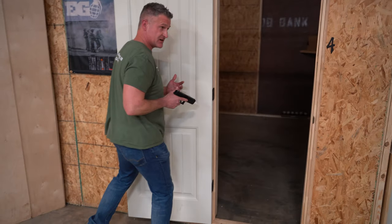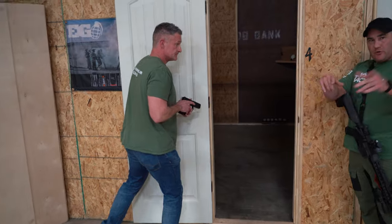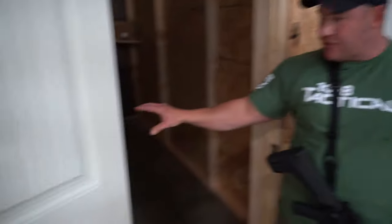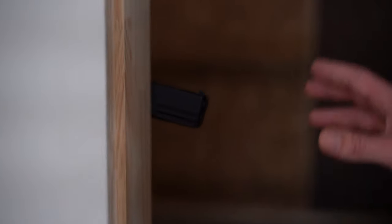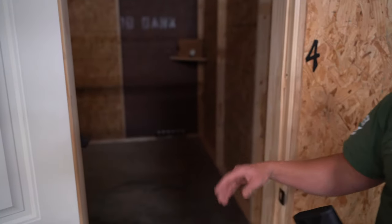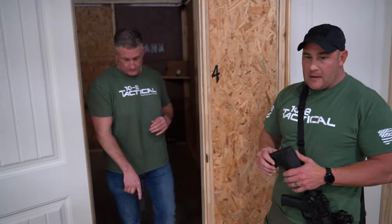Watch that edge - watch that edge and watch the muzzle when it's not in good control. You live and die by information. Now you see this muzzle right here - if you're playing airsoft or doing whatever, and you've got a guy back over here, you've just let him know exactly where you're at. This is something I see all the time in airsoft and honestly in real life too.